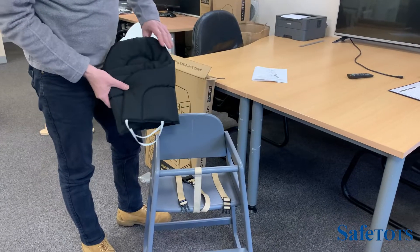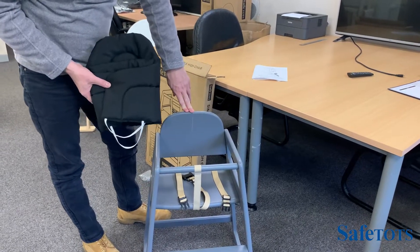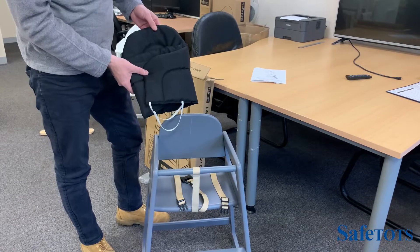An optional padded cushion is available for the Safe Tots stackable high chair. This can be purchased on safetots.co.uk.